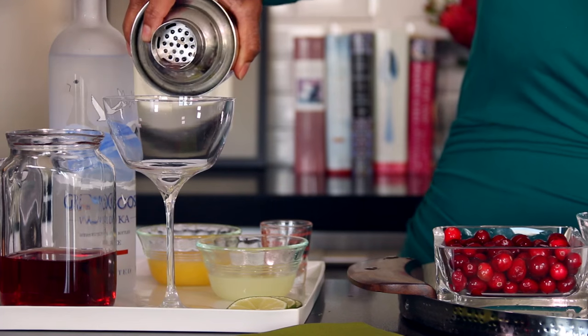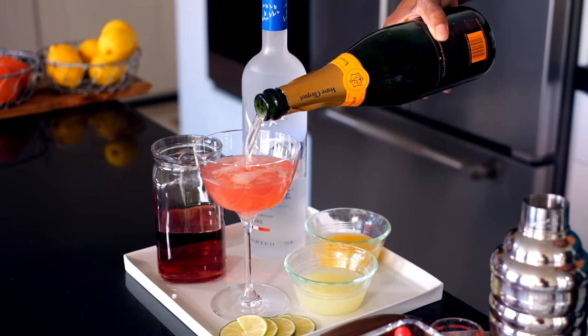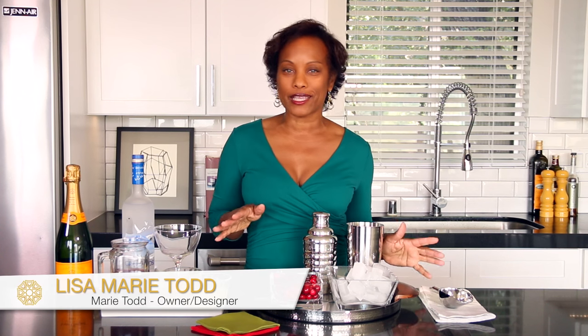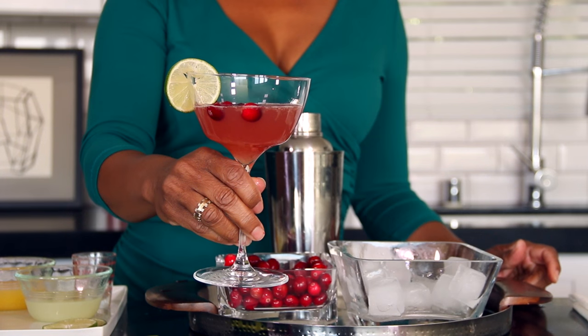It's cocktail time! It's the holidays again and it's time to get everybody together, have some parties, have some celebrations and make some cocktails. So I'm going to share with you my festive cranberry holiday cocktail.